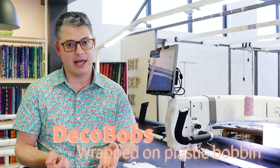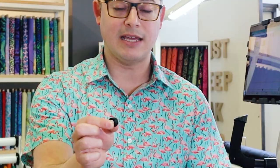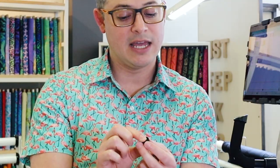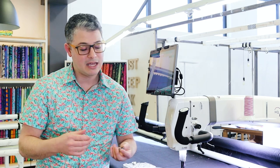That's a Super Bob — bottom line thread, 60 weight. There are Deco Bobs, and they're wrapped on a plastic bobbin. There are Magna Glides, which is Glide thread wrapped with nothing on the outside and a little magnet, so it helps hold it in the bobbin case. If you do use those, please don't take your tension spring out. There's a little spring inside your bobbin case — that needs to stay there. You can still use it with your Magna Glides. A lot of people say you have to take that out — don't take it out. It's hard to get back in correctly, especially if you're not sure what you're doing.